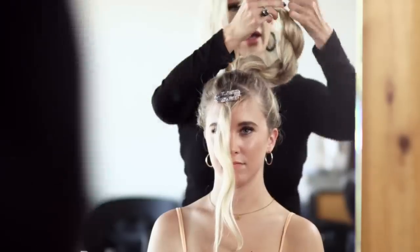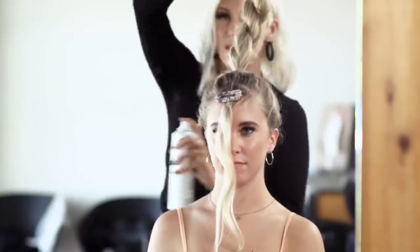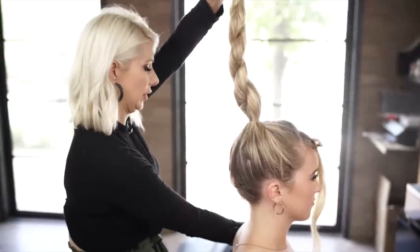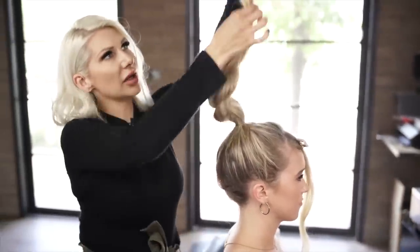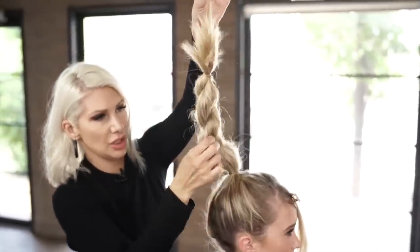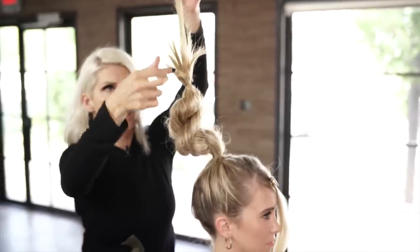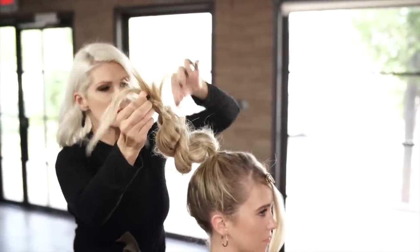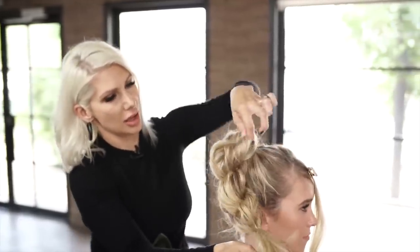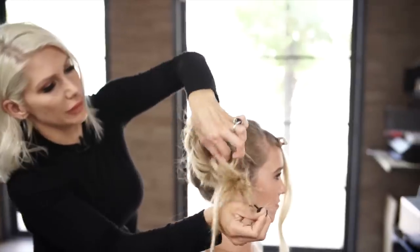Now we're going to go ahead and use our Texture Air — this is just going to create bulk to it. Holding on to those little baby ends, we're going to just go ahead and pinch and pull it down. Grabbing other baby ends and just spread out that hair, spread it out — perfect.